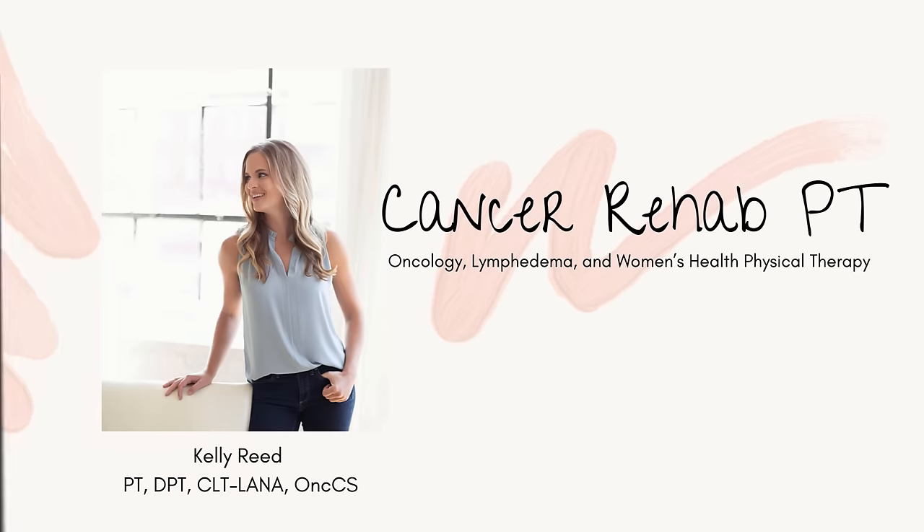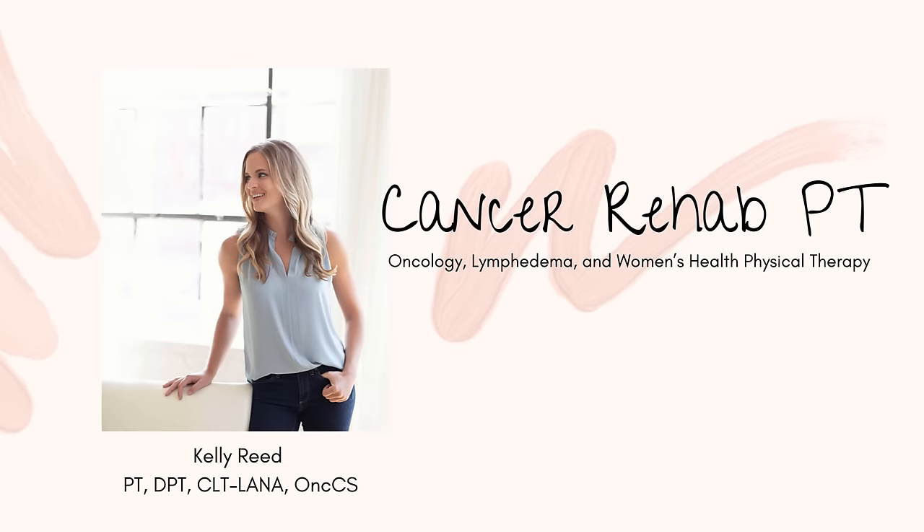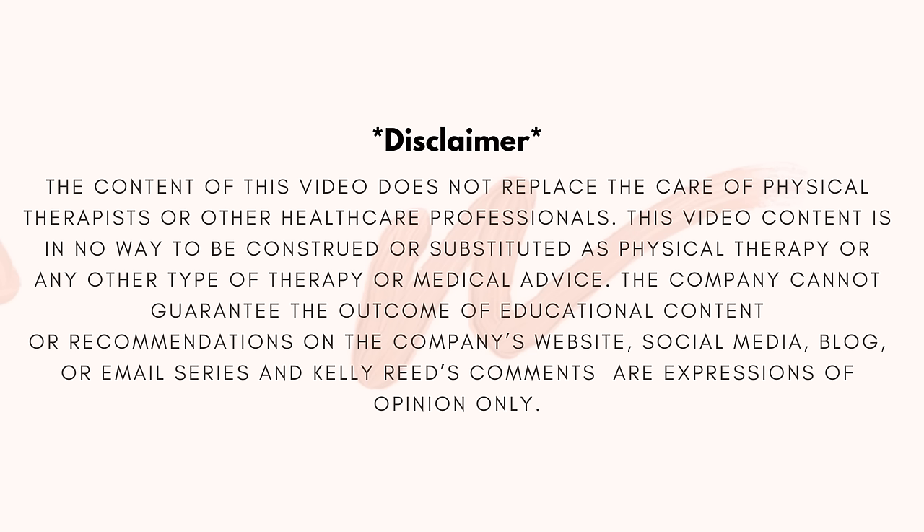My name is Kelly and I'm a physical therapist specializing in oncology, lymphedema, and women's health. In this video, I'm going to share different tips and tricks to finally get that swelling out of the ankles, feet, and toes. If you deal with lymphedema, chronic swelling, cancer, or women's health issues, be sure to subscribe for weekly videos on ways to help minimize your symptoms so you can get back to focusing on what's most important in life.